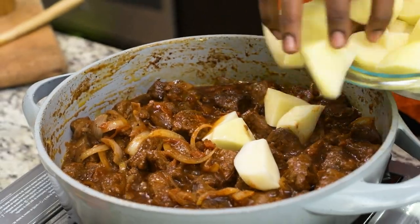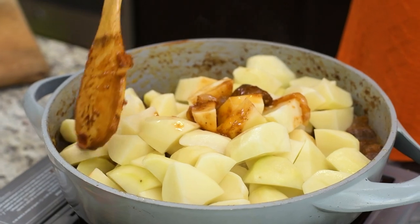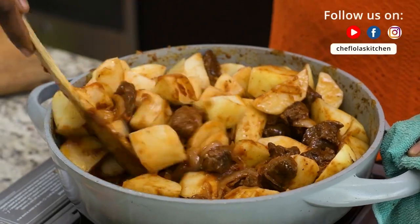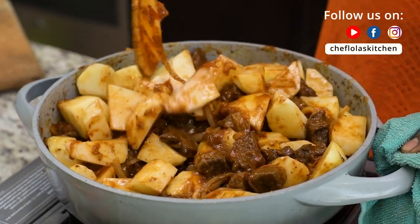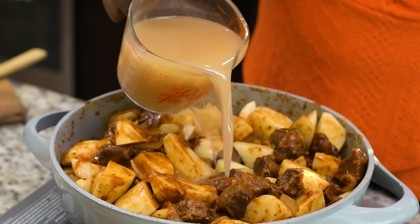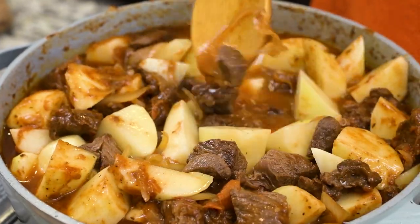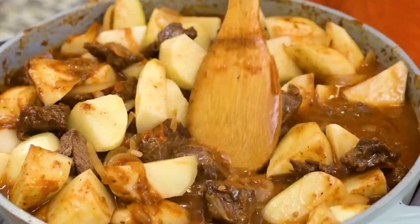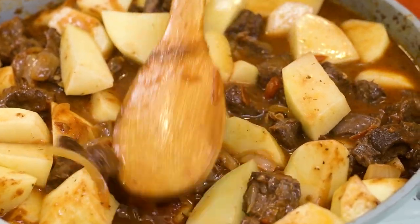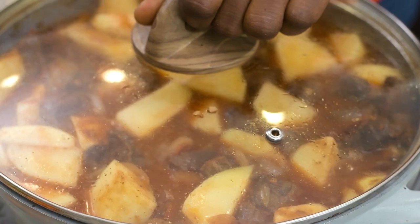In goes the potatoes. You want to mix that well so that all the seasoning can be evenly distributed all around the food — you don't want chunks of seasoning here and there. For my liquid I'm using chicken stock today. You can also use beef stock or even water; however, if you choose to use water, you might need to adjust the seasoning a little bit just to even out the flavor. Now cover this up and leave it to cook for about 20 minutes or till the potatoes are nice and tender.